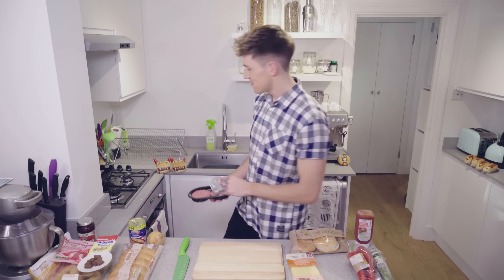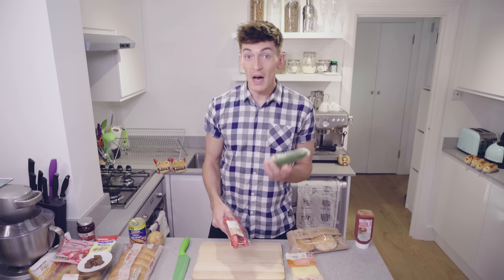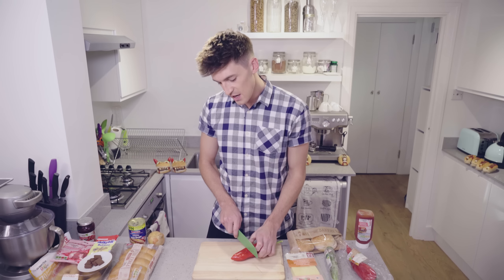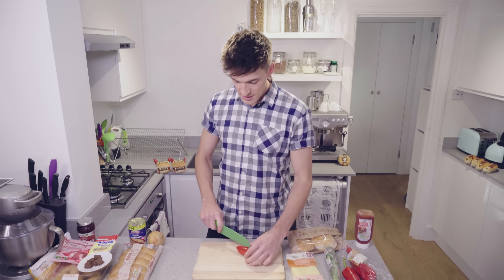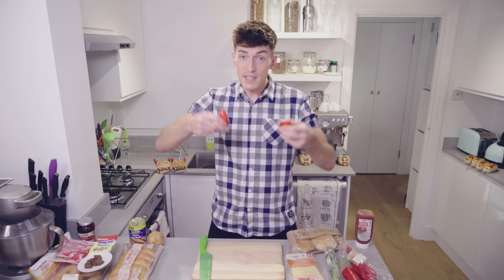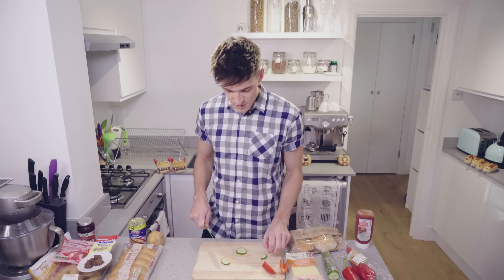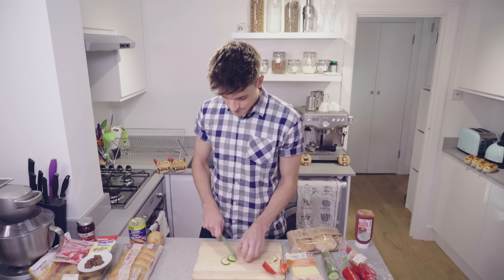Whilst the burger is cooking we can start preparing our vegetables by cutting out some devil horns from some red peppers and also some eyes from some cucumbers. I'm going to take one long pointy red pepper, cut the ends off and then cut that bit into two, being careful with the knife — and as you can see the horns will be a little something like that. For the eyes, I'm going to cut slightly more than half of the cucumber, so it's a bit more than a semicircle.